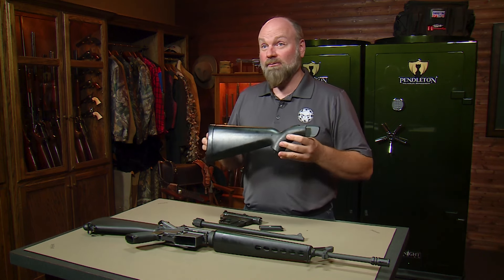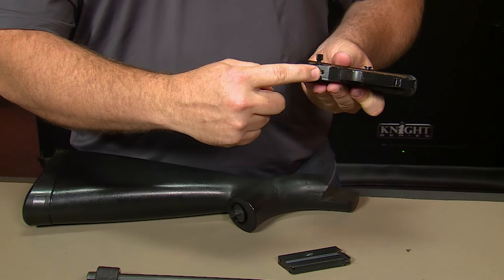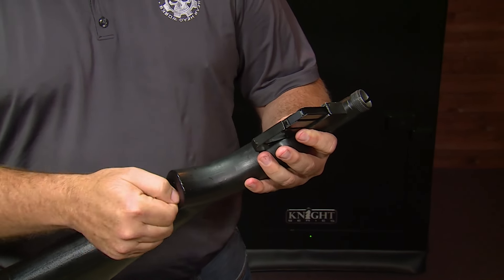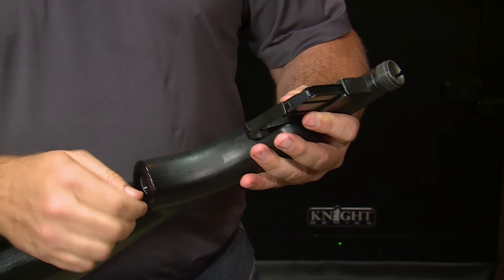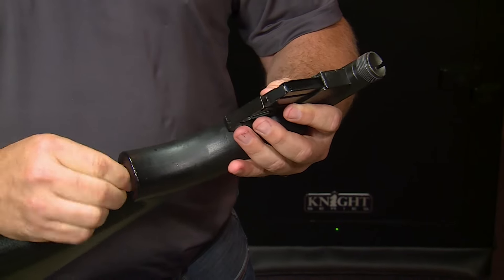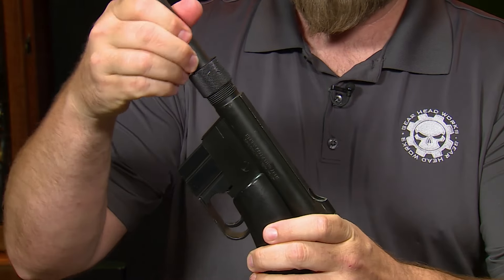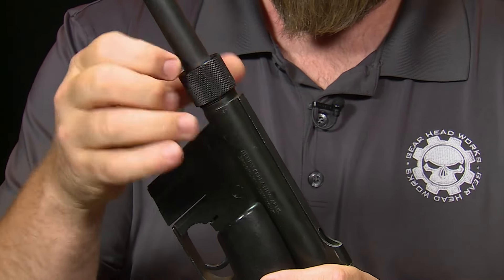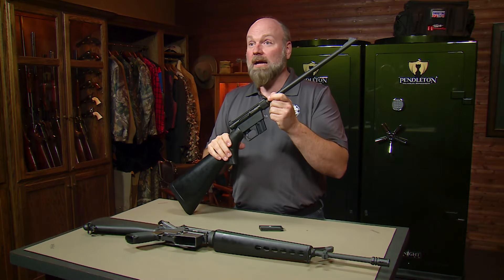The stock will actually float with the gun stored in it or assembled onto it. To assemble the gun, you simply have a threaded hole — this slides into the stock. You twist the thumb screw until it gets tight, then index the barrel, and you have your assembled rifle.